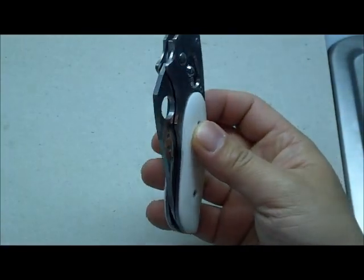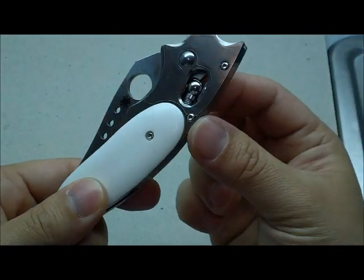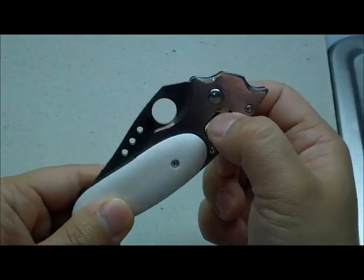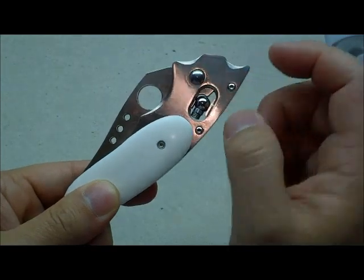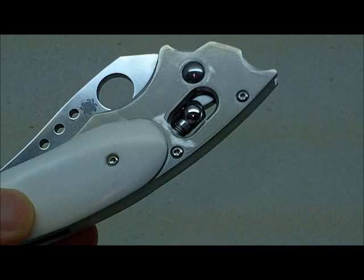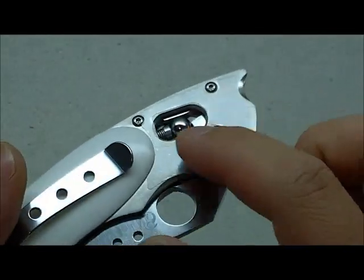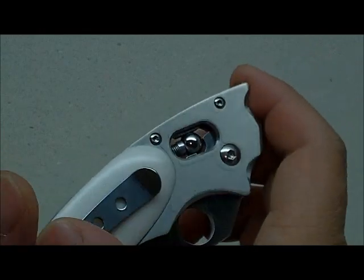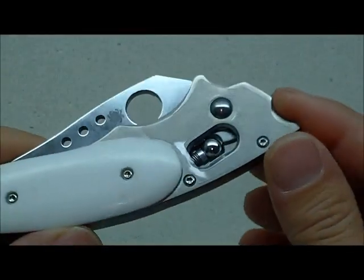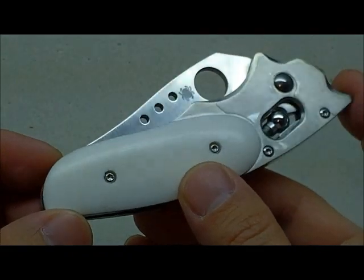It has Nylatron washers with the large, all-steel ball bearing mechanism on this one, so no plastic cover for it. You might notice I still have the plastic protecting this area of the knife — I just haven't taken it off yet. I know the stainless steel on Spyderco scratches quite easily, so I'll probably leave it on when I put it in my display case.